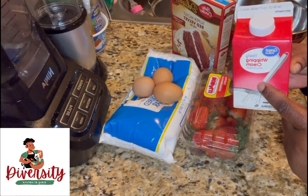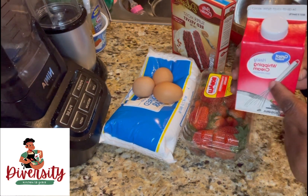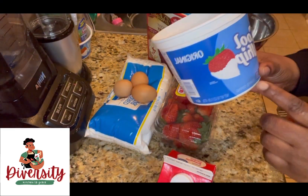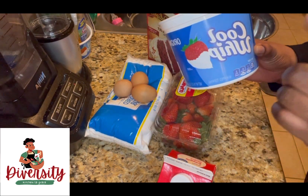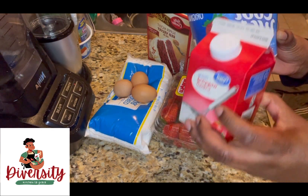If you don't want to use heavy whipping cream, this other one is already made — you can use that instead. So you can go look for that one and use it instead of the whipping cream.